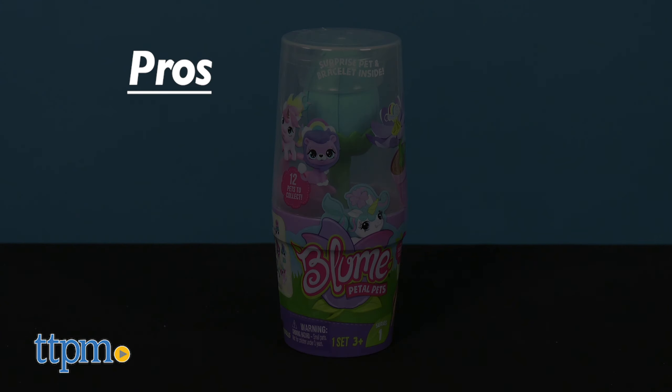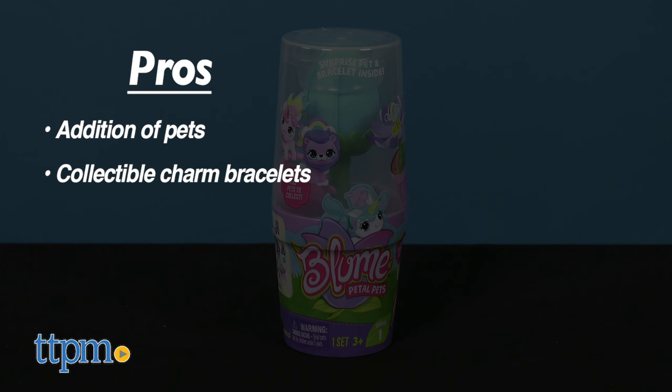For Petal Pets, the pros are the addition of pets and the charm bracelets to collect. I don't have any cons, so I give these four stars.